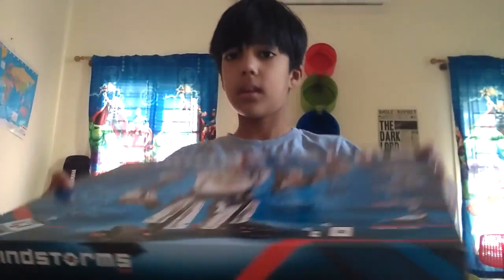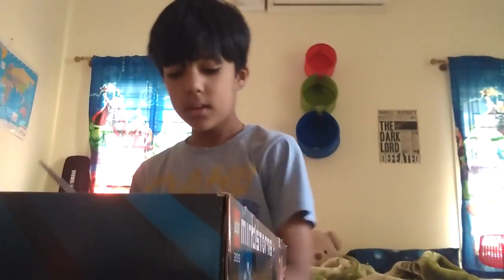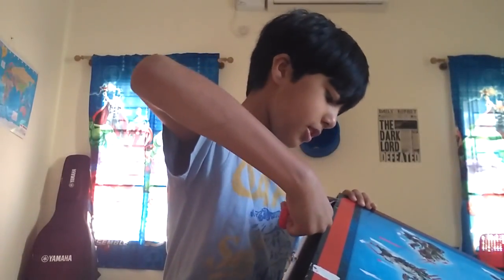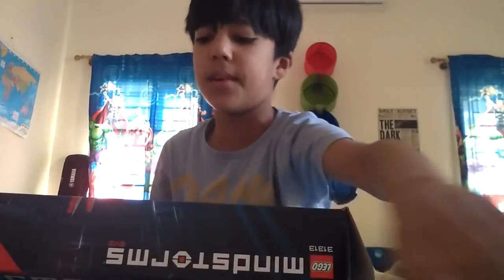Come on, there we go. So now that we are done with this — how does this work? Okay, this comes out like that. Okay, empty. And we got a box inside! We need to cut this as well. Let's cut from that side. There's a lot of packing in this, a lot of packing. Okay, we got those sides open. Now I'm gonna do this side — there we go. Okay, so now I've opened it up.